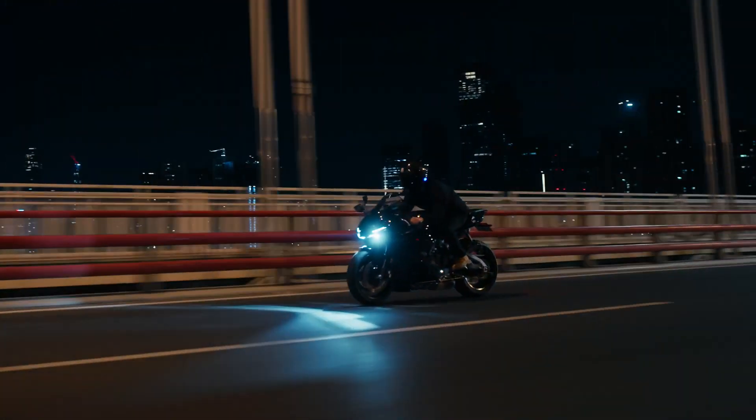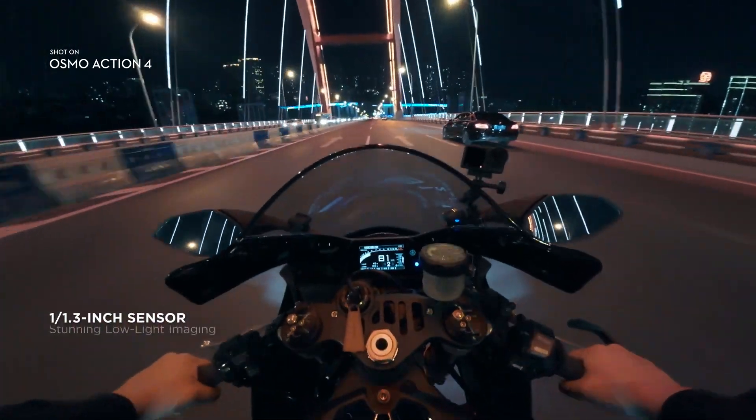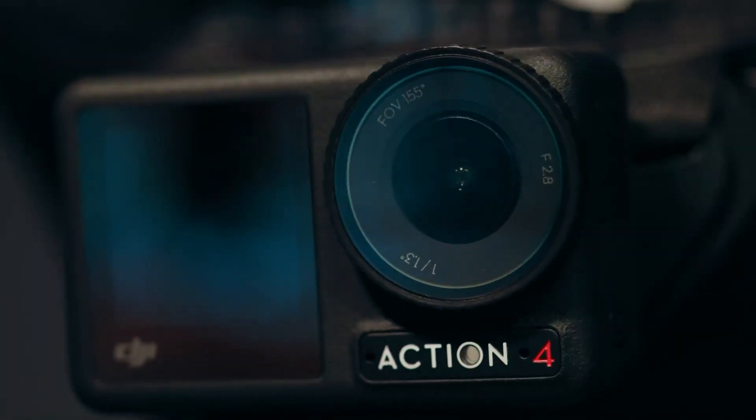When the sun goes down, the action doesn't stop. Enhanced low light imaging performance gives you night footage that's clear and ultra immersive.